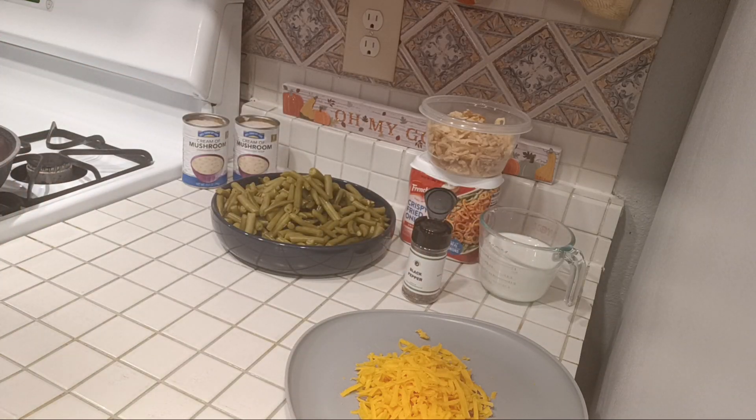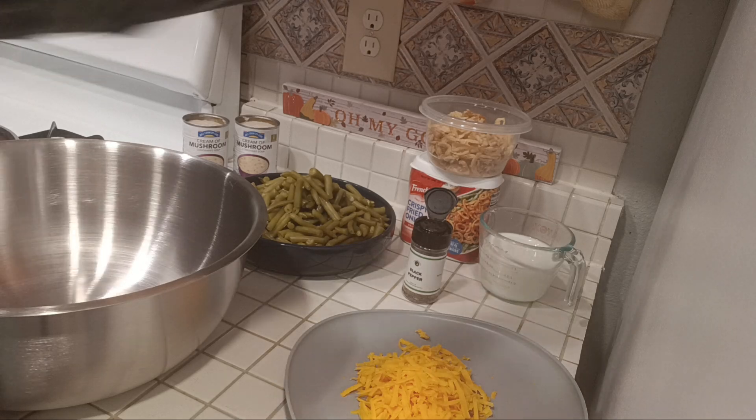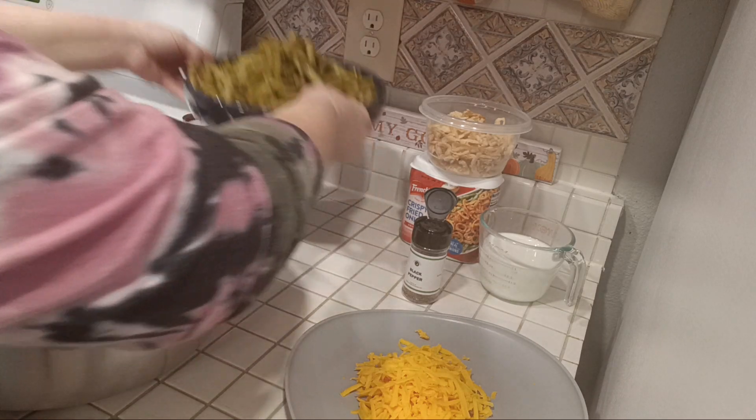So what we're going to do is, while the bacon is going, I'm going to turn the oven on to 350. We're going to combine the green beans into a large bowl.